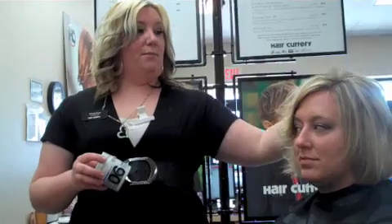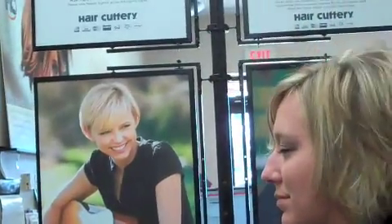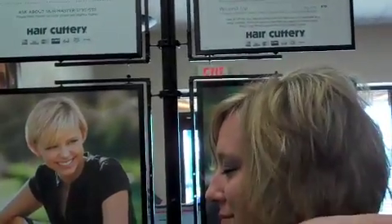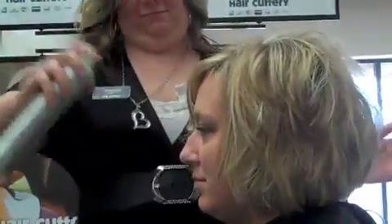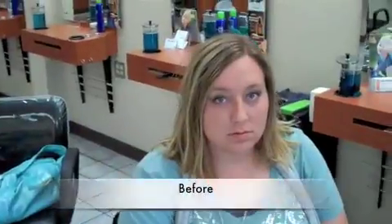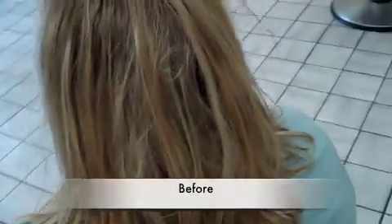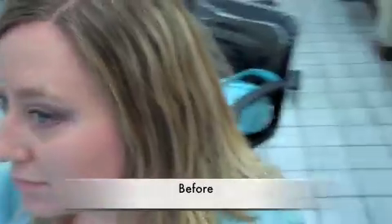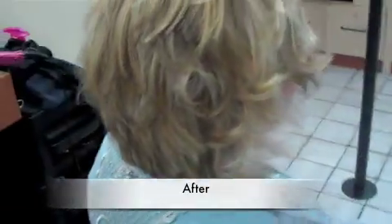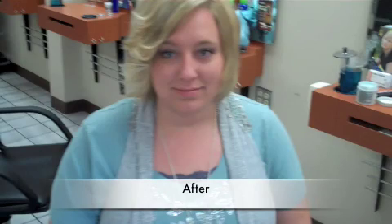Now I'm going to add a little bit of Rewind — it's by Redken. It's going to give her a little bit more of a piece-y look, smooth it out, and then I'm going to put a little bit at her crown just to give her a little bit more volume.